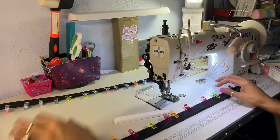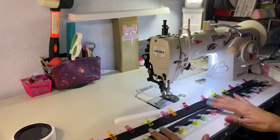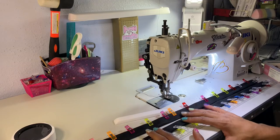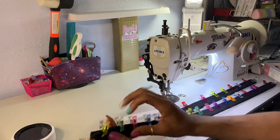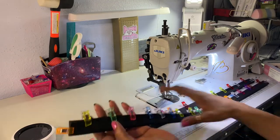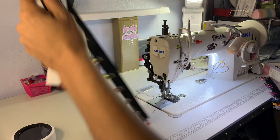Now I'm going to sew them together. I'm going to do one eighth of an inch stitch down the open end to seal it closed, and then down the other side as well. Let's do that.